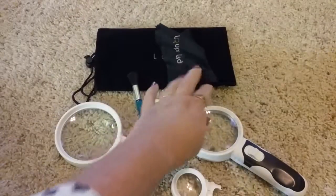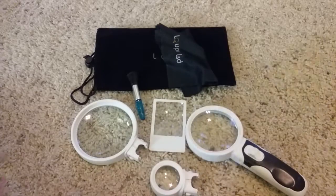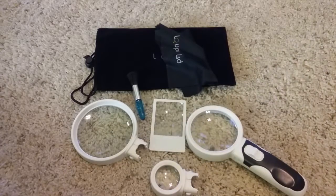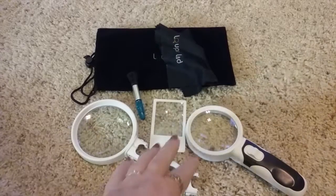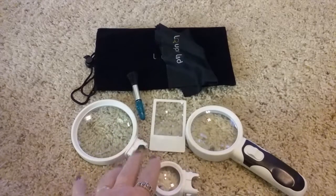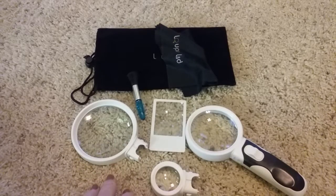It's a nice set. I'm 60 years old now and sometimes it can be hard to make out detail on things, so having the three different powers of glasses will make it easier for me to see things when I'm doing hand work or trying to read small print. Again, this is the Loupe LED magnifying glass set with three different powers of glasses.